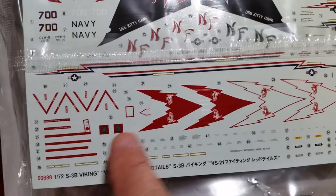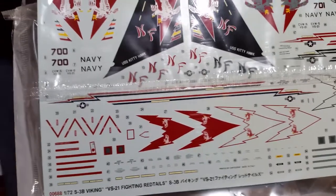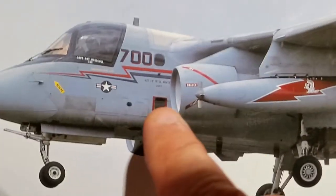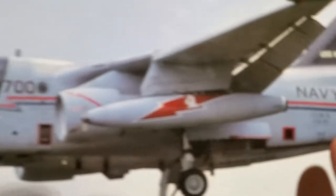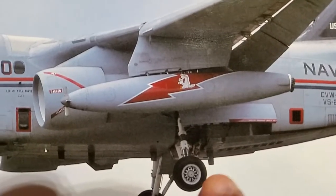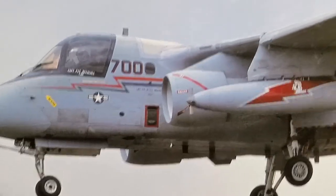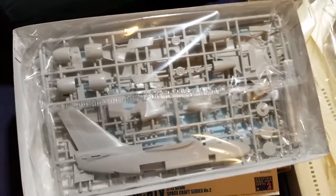What they've done is put certain things that are different on the decals, like the chaff/flare dispensers right there, although they're missing the third one that goes underneath the airplane. There are certain things different with an S3B, such as the ECM antennas on the pods — they're all black where they used to be just black dots on the A. There's also a vent around the APU, only eight sonobuoy shoots underneath the plane, and fewer antennas. This is actually an early S3B configuration.